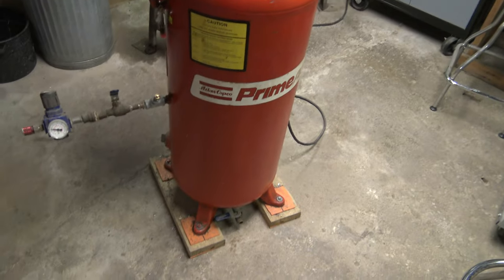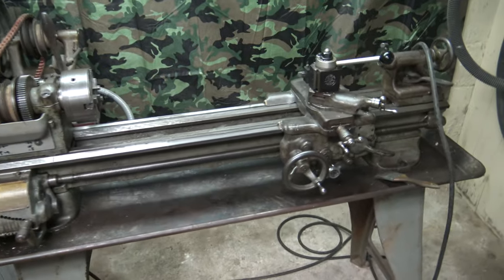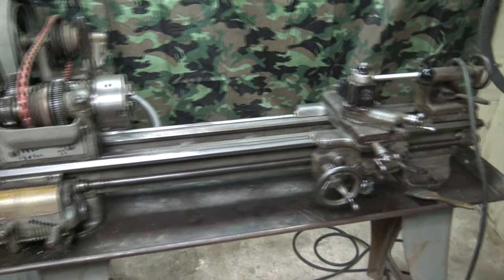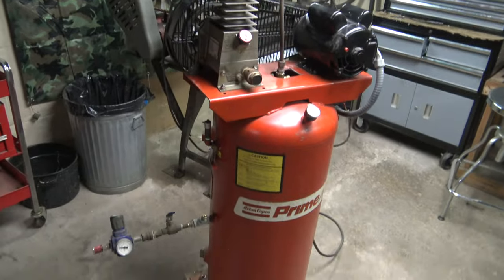Other than that, she's good to go. In the backdrop here we got my South Bend 9. It was really cool learning how to run this thing, and what you can make with it is just amazing. That's all for now — thanks for watching.